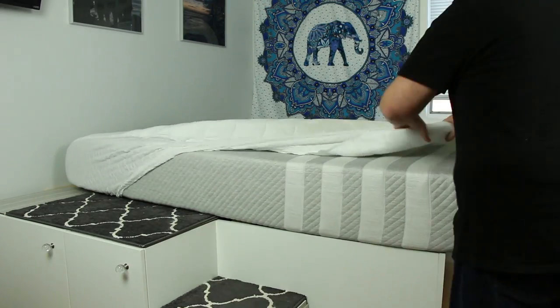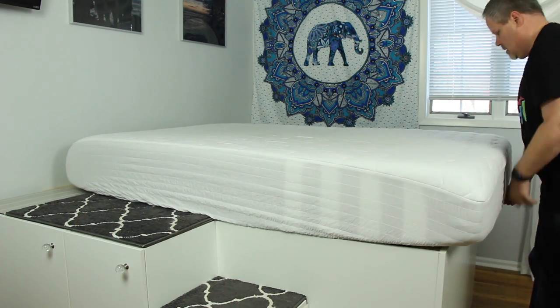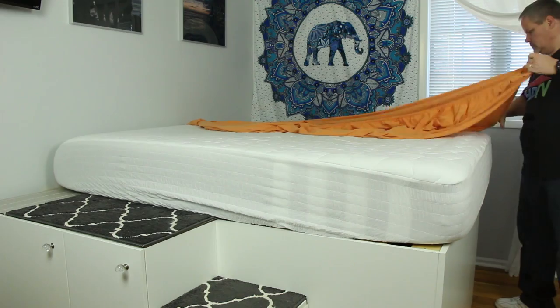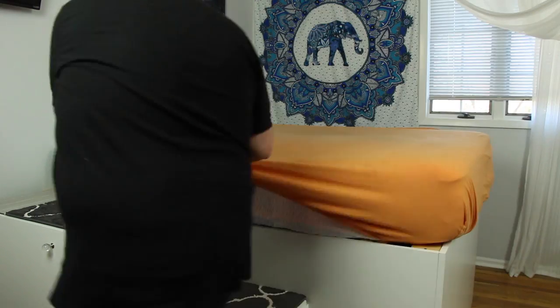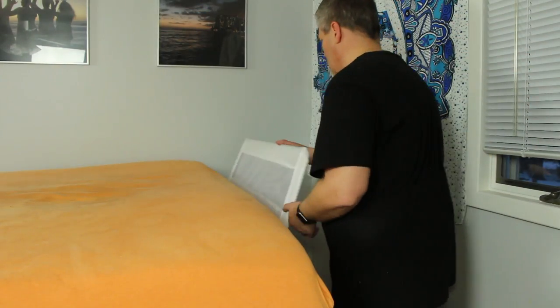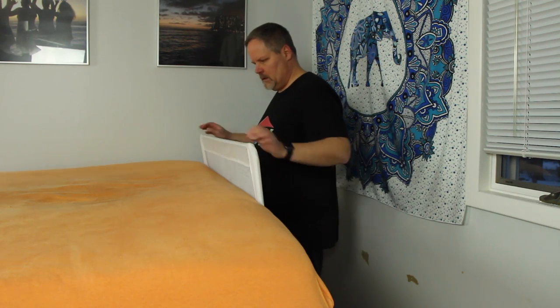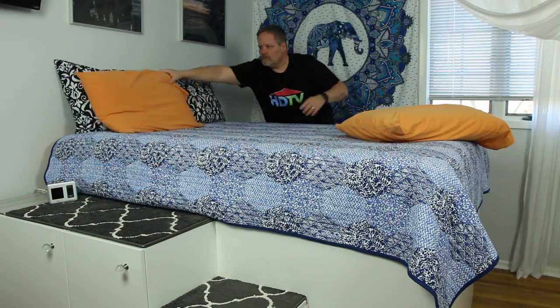Many people say they'd prefer to sink the mattress below the tops of the cabinets, but I disagree with that approach because it would make it much more difficult to change the sheets. Here you can see it's trivial to make this bed by simply sliding the mattress away from the wall a few inches. If you're considering building this version for a small child, you might consider putting a bed rail under the mattress.